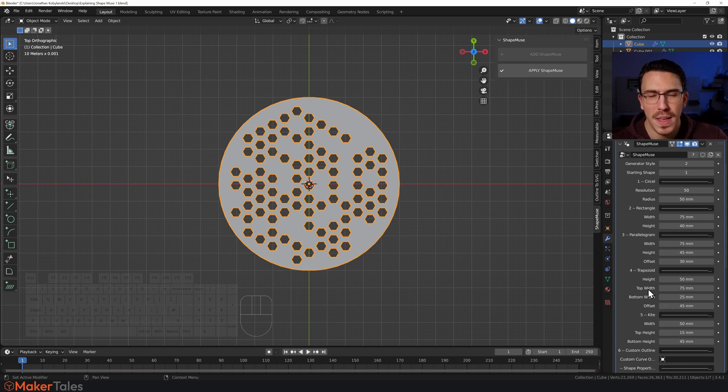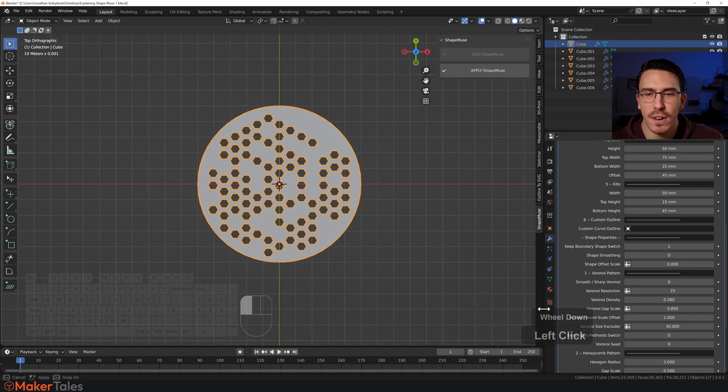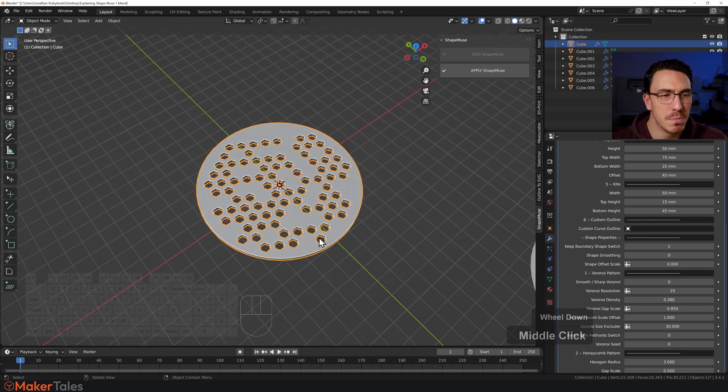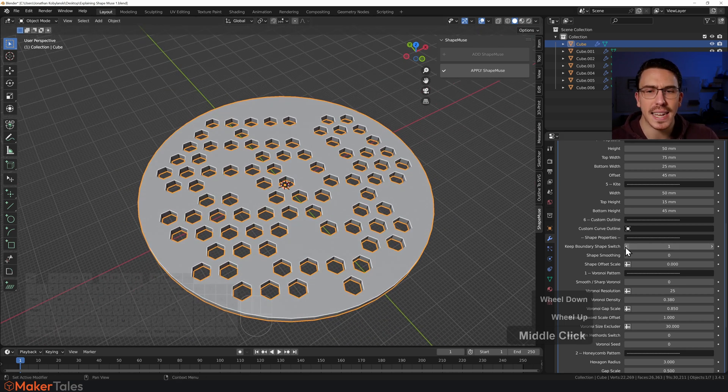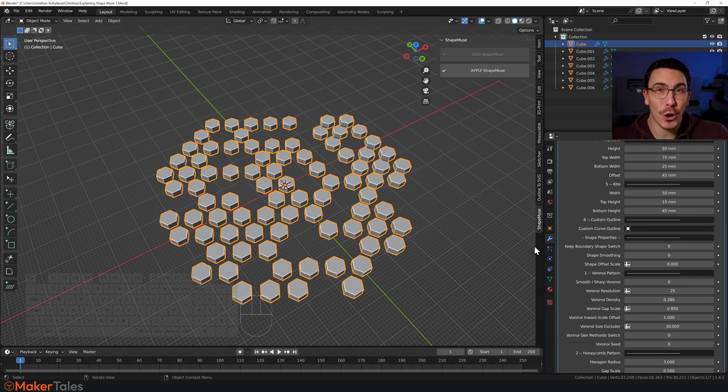All the settings for changing the shapes are right here. There's another option called 'Shape Property' — I'll drag this out so we can see all settings. The first one is 'Keep Boundary Shape'. If you turn it off, you get just the internal pattern you've created. This is incredibly powerful because it means you can use this tool to create a pattern that you can then cut away using a boolean on whatever project you're doing — like an organizer with your logo in a hexagon pattern.